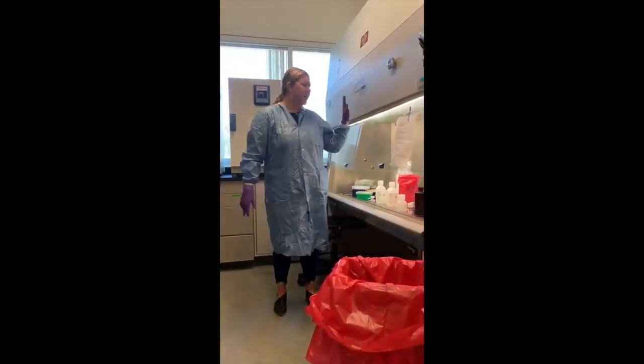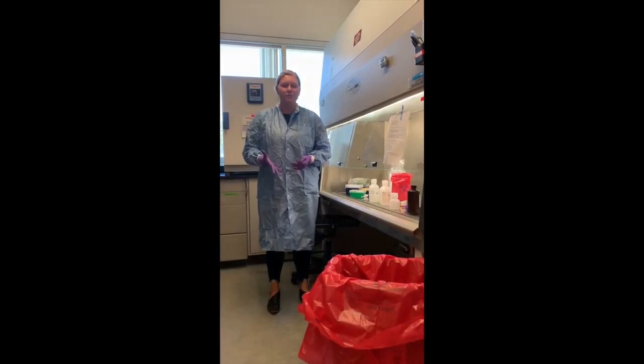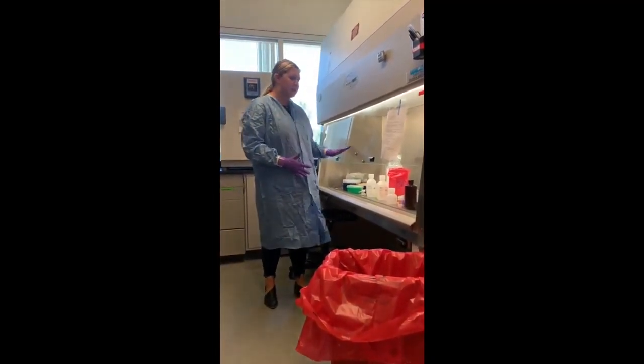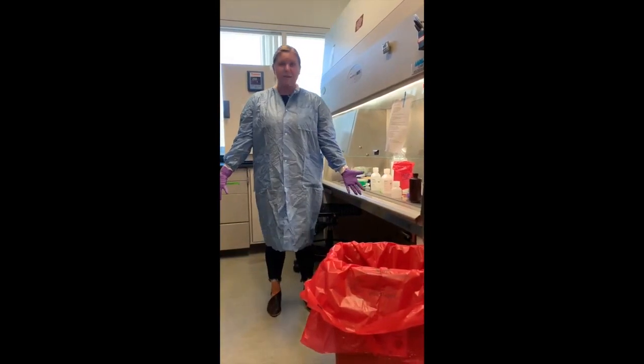For our extractions, we use a biosafety cabinet to keep all contaminants out. Even though our samples are considered BSL-1, which means they are not harmful to humans, we keep them inside the biosafety cabinet to protect the samples themselves from bacterial contamination. To do this, we use our PPE, which is our protective equipment.